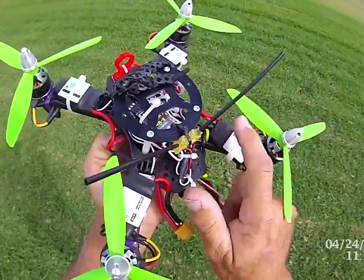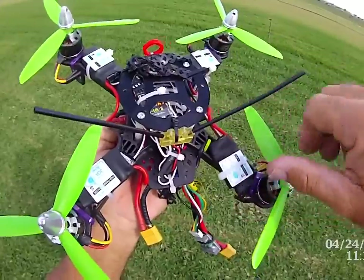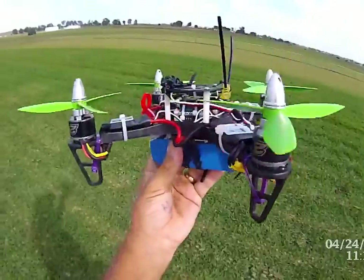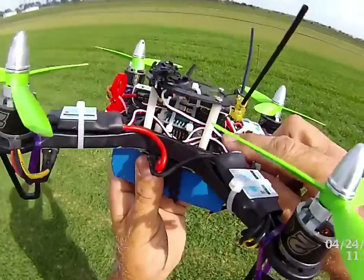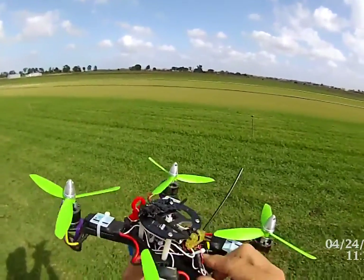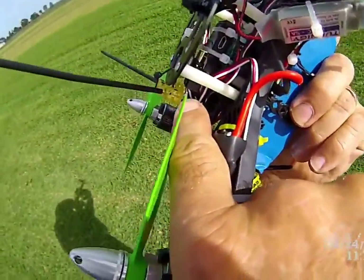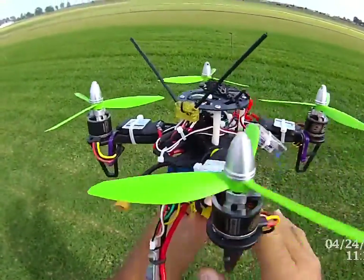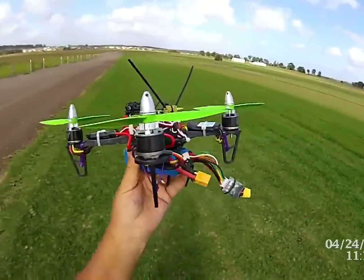None of my ESCs have the red wire connected. When you're flying 3D, you can't use the onboard BEC to power your board, because with the motors going backwards and forwards the voltage spikes could damage the board. They recommend you disconnect those. You can see these ESCs only have the white and the black wire — signal on top, power and ground underneath.